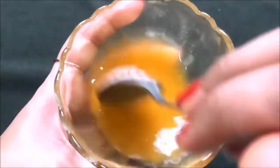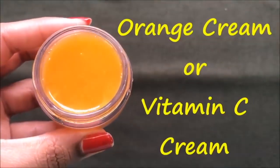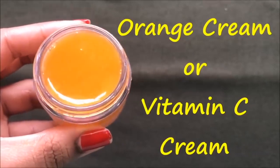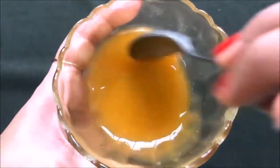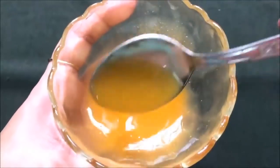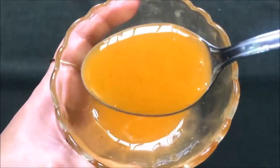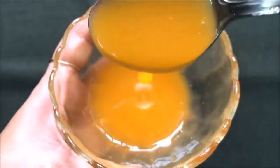Hey everyone, I am Tanya and welcome back to my channel. Today in this video I am going to share with you how you can make orange cream, also known as vitamin C cream, easily at home. This cream is made up of all natural ingredients and it's best for anti-aging, skin whitening, skin lightening, and in removing all your dark spots, acne and blemishes easily and permanently at home in just a few days.